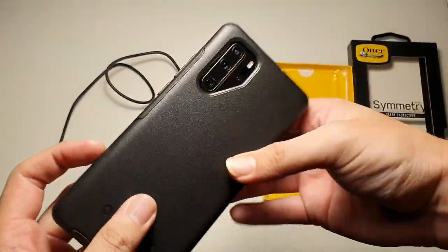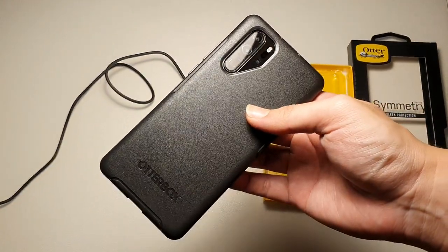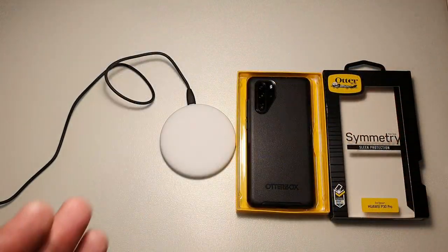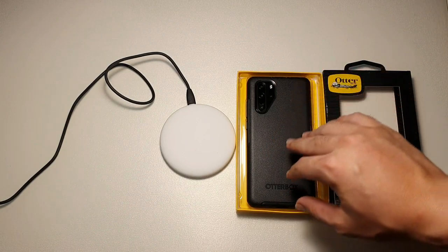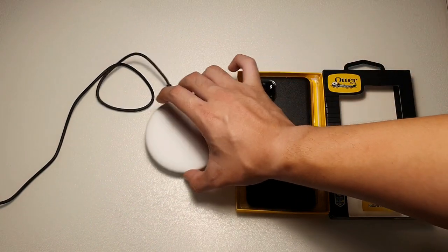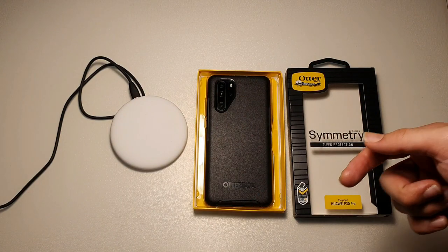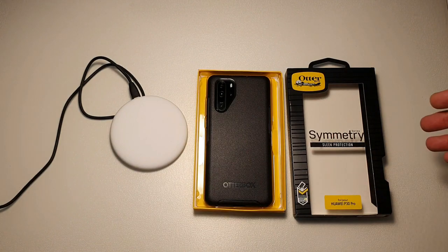But this is probably the best case you can get right now for your P30 Pro. I'll leave a link for this case in the description below if you want to purchase it — for local buyers as well as international buyers. It's important that you buy from the link I provide, because there are many counterfeit OtterBox cases in the market. Make sure you buy from an authorized distributor. Thanks for watching — hope you liked this video. If you did, hit the thumbs up button and also subscribe to this channel.